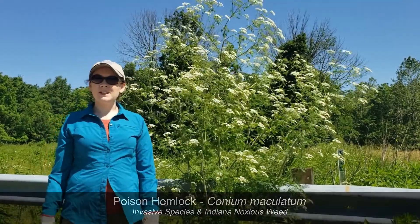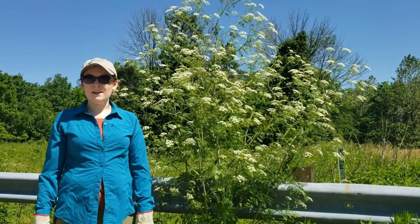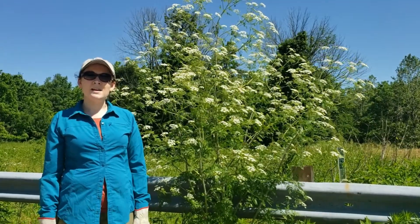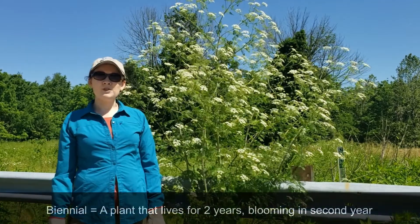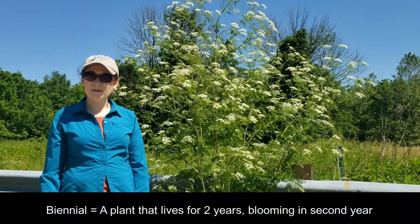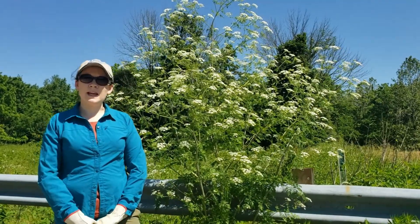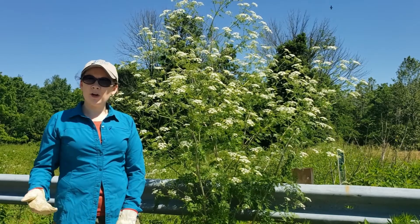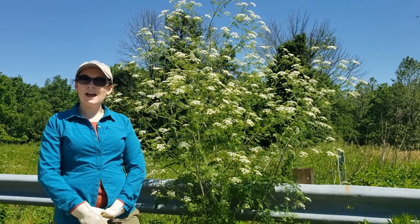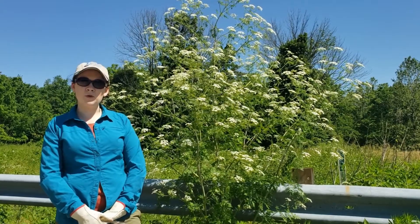You can see just how large some of these poison hemlock plants can get. Poison hemlock is a biennial, which means that after it flowers and produces seed, it dies. At this stage, this is where a lot of folks will mistakenly go and spray herbicide on it. Unfortunately, at this stage the only effective control is to manually remove the plant.